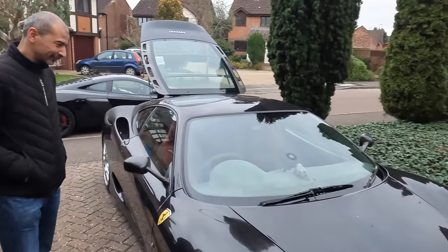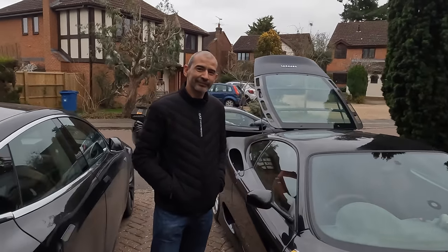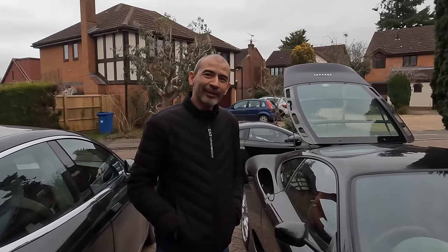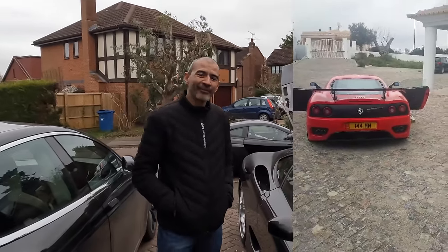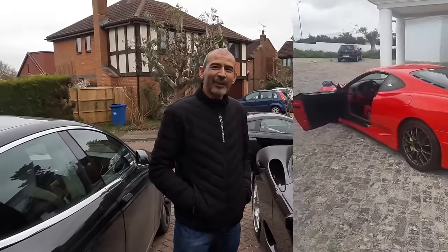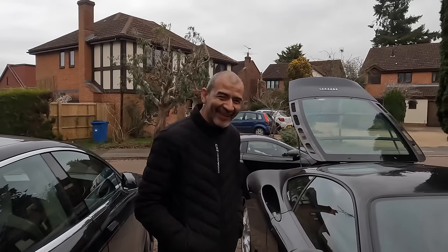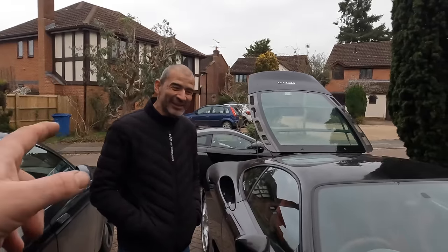I couldn't quite afford a Challenge Stradale, so after looking at all the online chat forums, this guy's name popped up all the time. He did something absolutely amazing with his 360 — he had a 1999 Modena, and he did absolutely everything on it: re-sprayed it Rosso Scuderia. He still has the car. I've had mine 14 years, he's had his even longer. There are bits on this car that he helped me source — do you remember which bit? Lots of things.